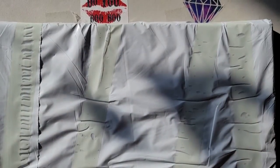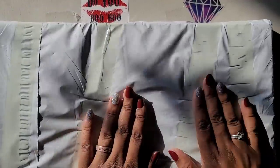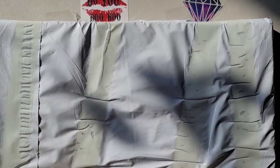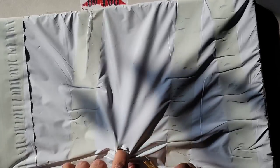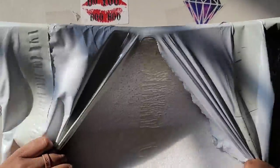Hello everyone, welcome back to the channel — Miss Crocheting Coffee here — and today we have an unboxing. I'm so hyped! I found this place on Instagram, and it's called Scratch Craftology.